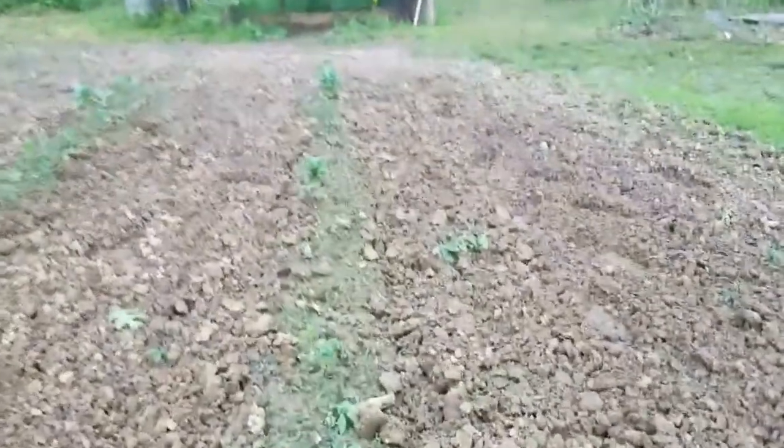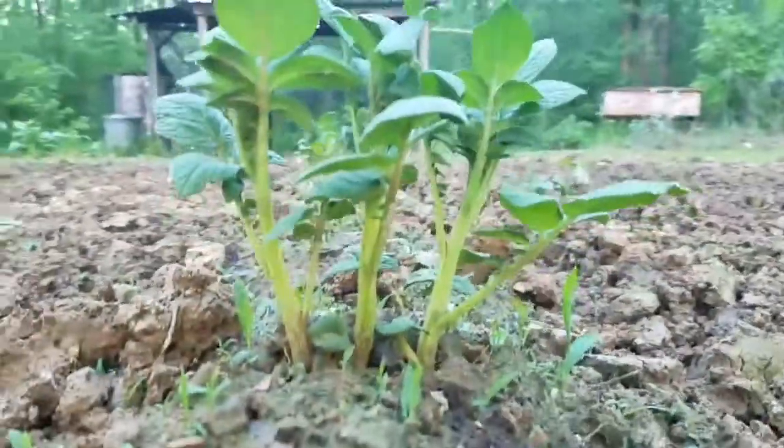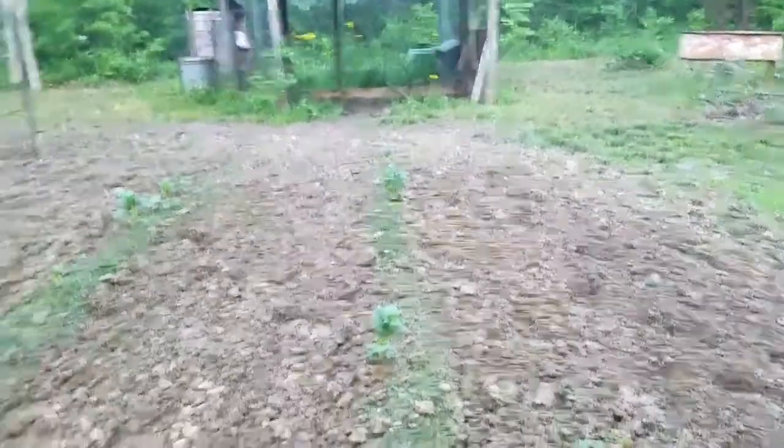We've got our first signs of potatoes coming up — well, a little bit more than first signs. They're coming up pretty good throughout the row. We've got to get over here and hill them up some more though.